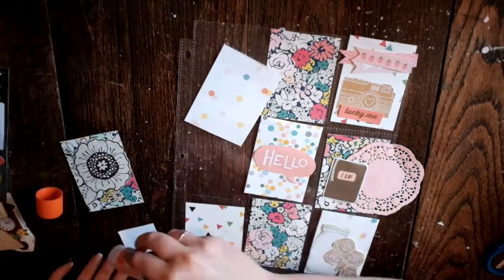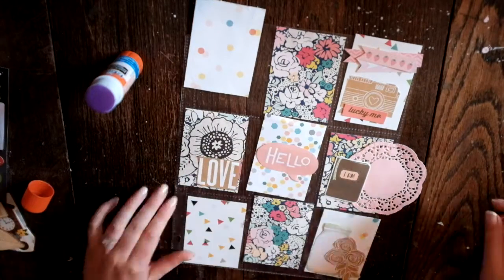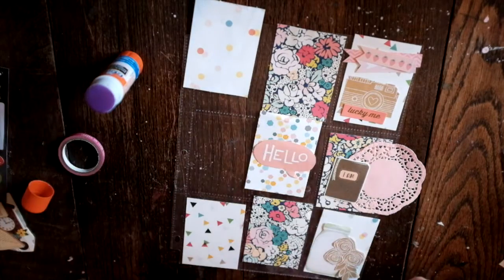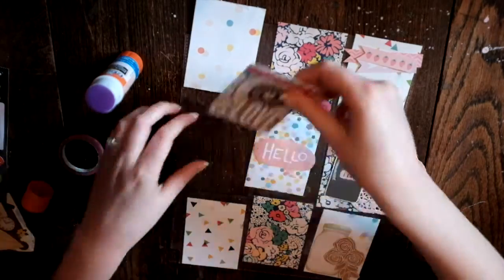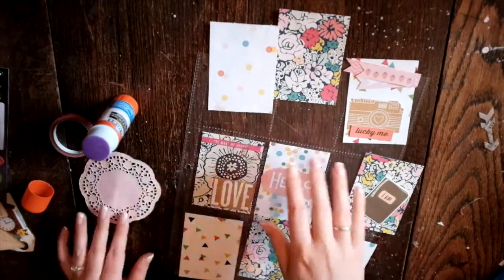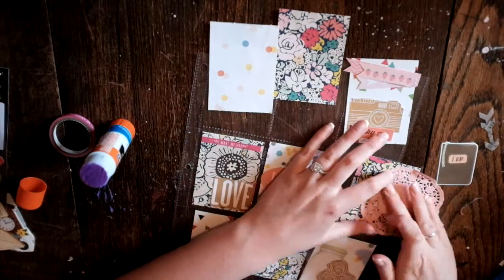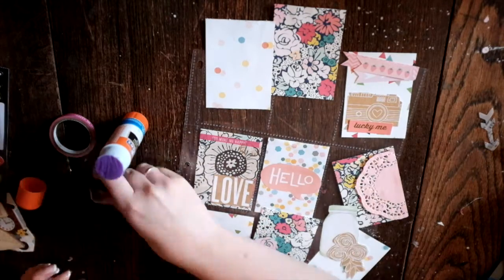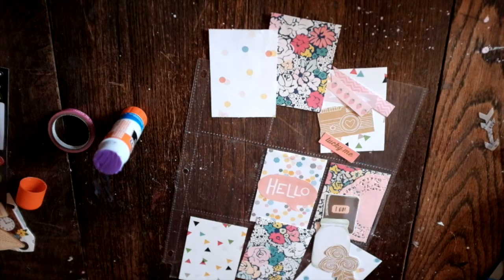So basically I took this sheet that I bought from Staples — it's for like sports cards or Pokemon cards or whatever kind of cards. And I cut paper from American Craft. I cut it into three and a half by two and a half, and cut out a bunch of different colors and patterns.